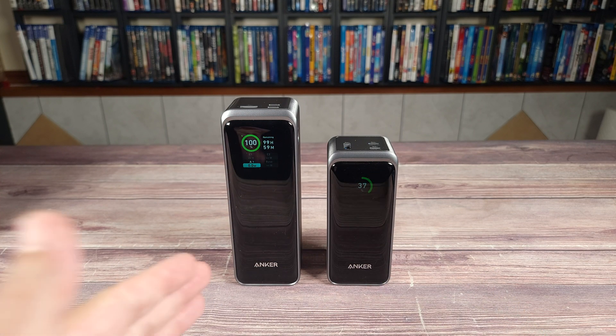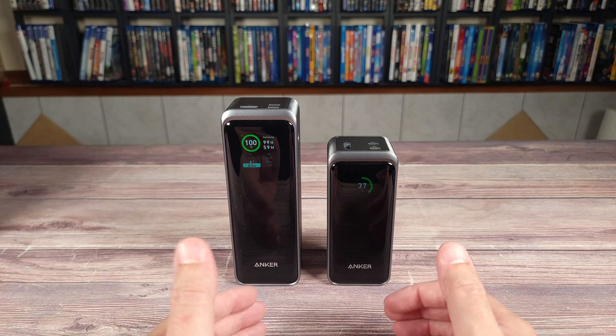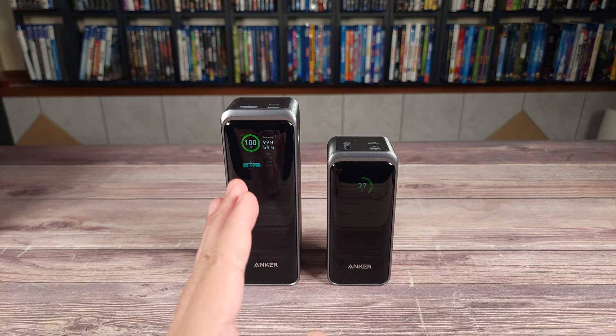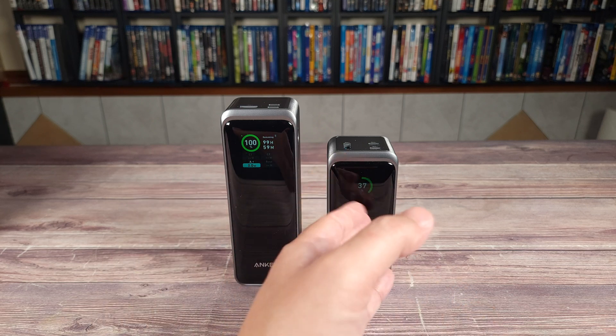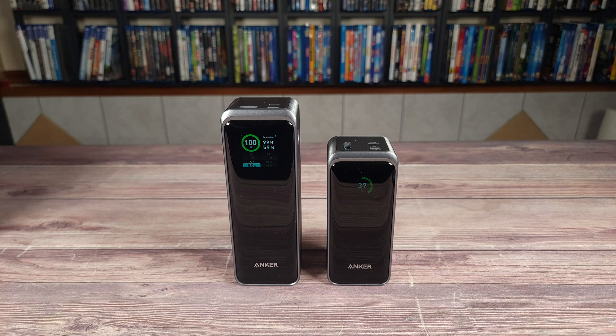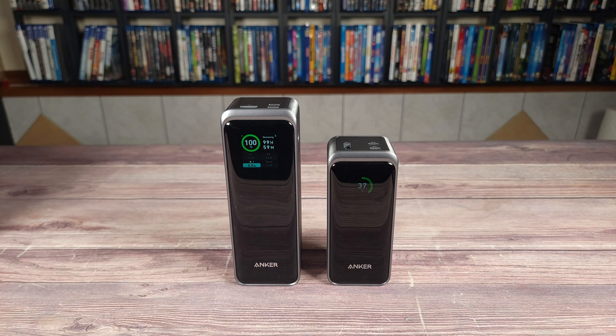With both power banks you kind of have to sacrifice something, so it depends what is more important to you. With the larger one you have a bigger capacity but also a bigger size. With the smaller one you have a smaller capacity but it's also a lot more compact. You can't go wrong either way — they're both going to charge everyday devices very quickly. Most devices still charge at about 100 watts or less, so both of these are going to handle that no problem.